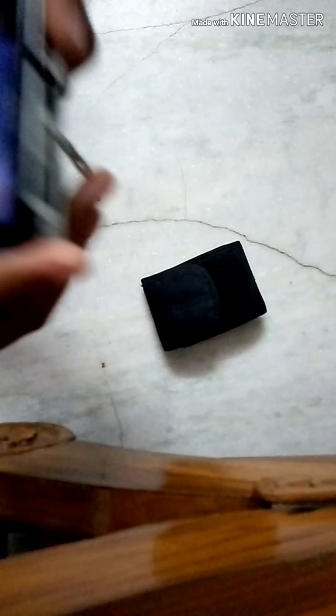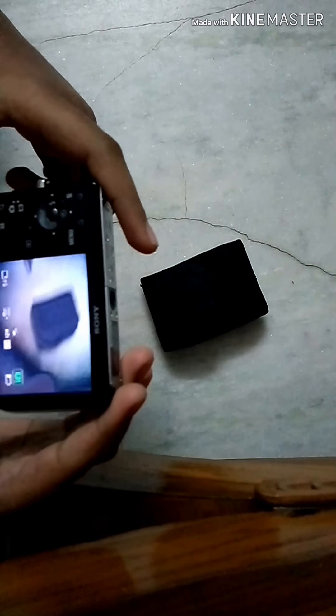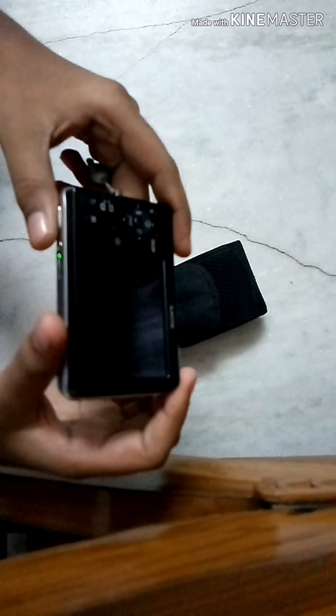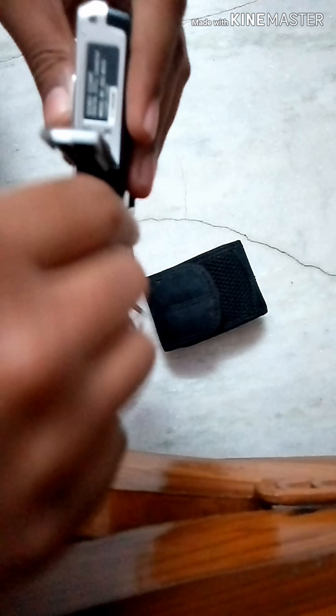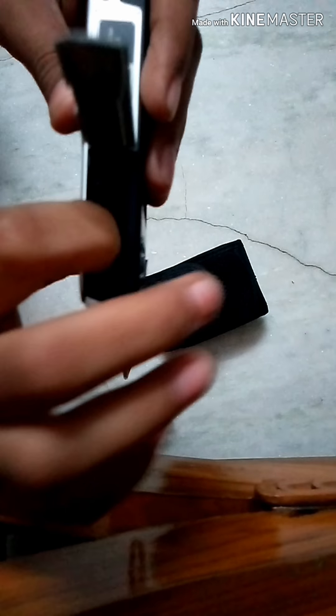I will give the purchase link in the description so you can buy it. Now I'll show you how to charge the battery. To open the battery compartment, push here and it opens directly. Press the blue color button and the battery comes up — here is the battery.